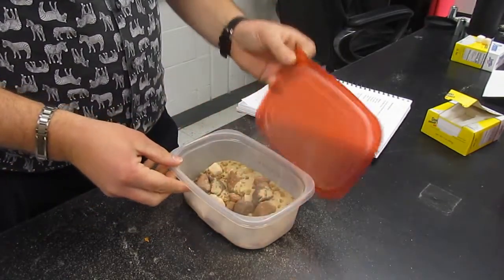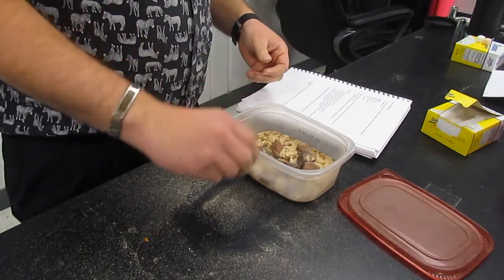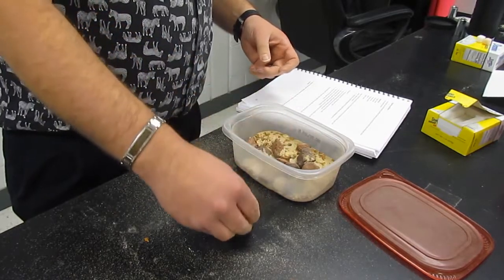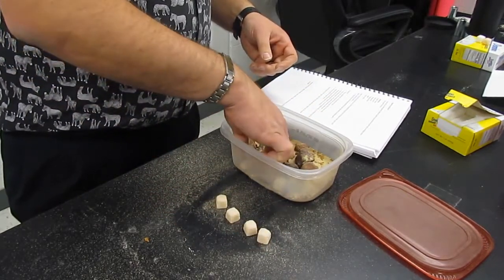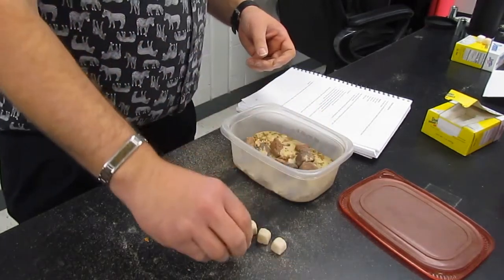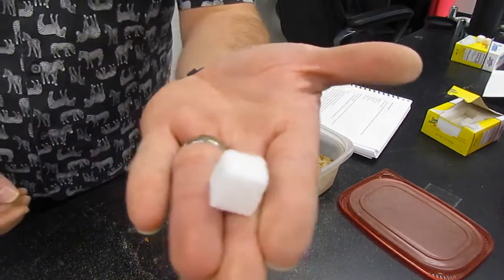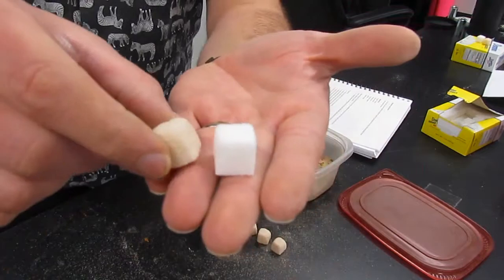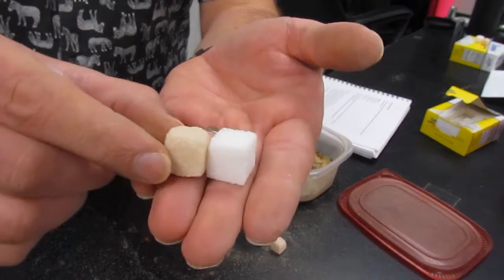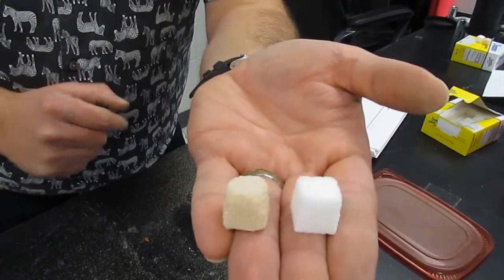Let's open it up and take a look. You can see our sugar cubes are no longer nice and white — they look really dirty now. We'll pull as many of them out as we can find. Comparing them to a nice fresh sugar cube, you'll notice that the sharp edges have worn away. The weathered sugar cube is more rounded, and if we were to shake them up even longer, they probably would become even more rounded.